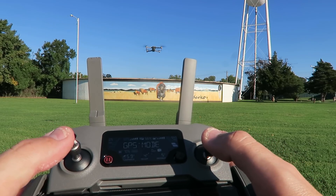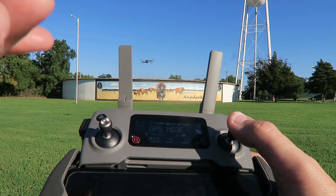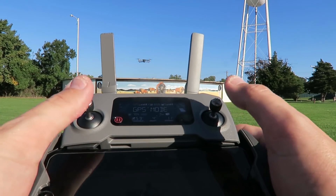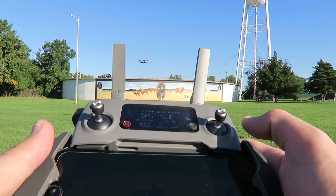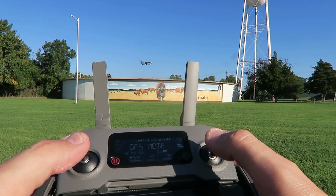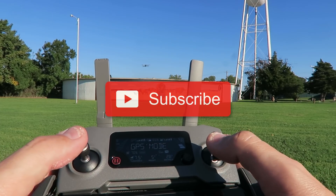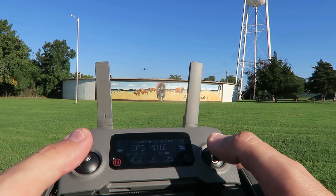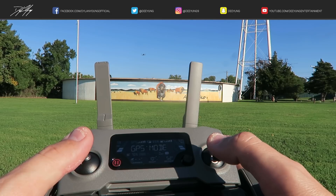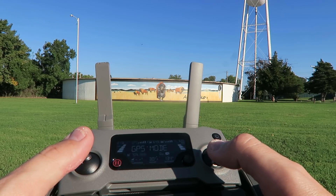That's a quick simple overview of how orientation works with the DJI Mavic 2 Pro sticks — and really all DJI drones. If you enjoyed this video, smash that thumbs up and subscribe for more DJI Mavic 2 Pro tutorials. As always, this is Dylan — enjoyed it and we'll see you on the next one.